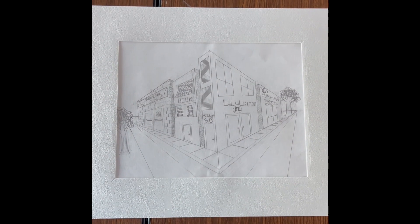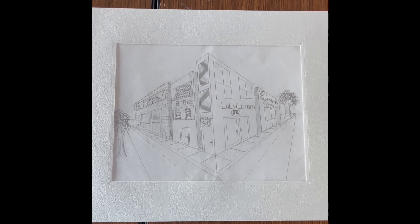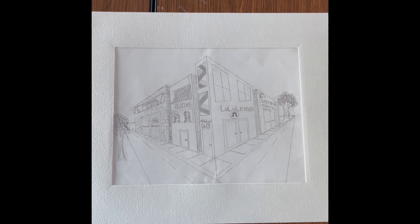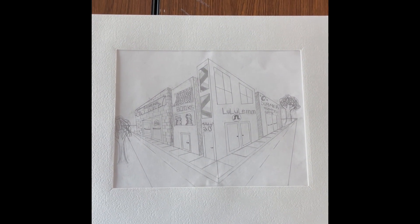This is my two-point perspective street. It's made out of pencil and a ruler and straight lines. I love this project. I thought it was really fun and turned out good when it was done. I learned with two-point perspective that lining things up with the right point is important, or it will throw off the whole building.